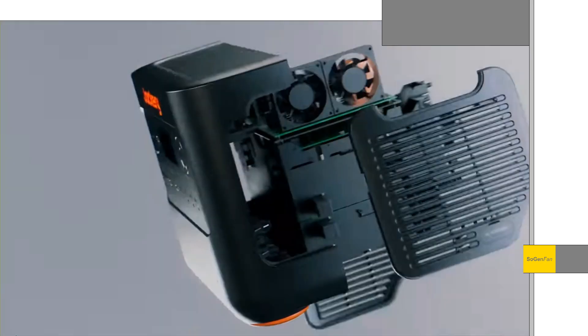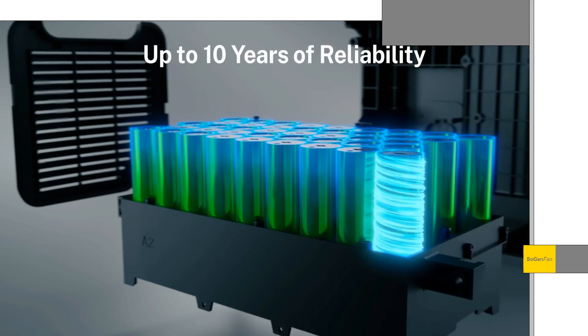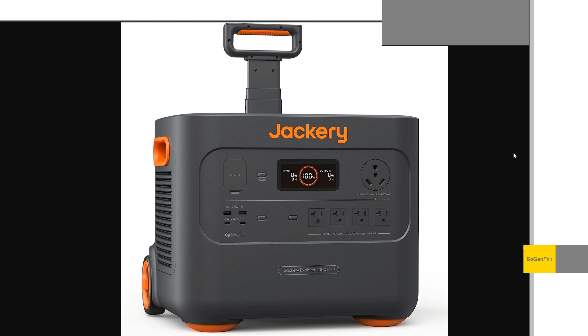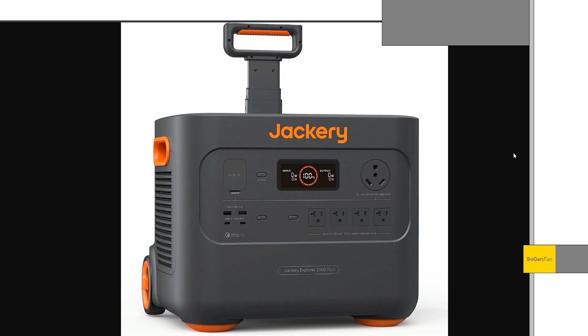Taking a quick look at the new Jackery 2000 Plus. The big news is Jackery is finally going LFP — LiFePO4 battery in this thing. It's basically the same case as the 3000 Pro that came out recently, just with less capacity but with those bigger LFP cells. That's a trade-off a lot of people have been asking for.